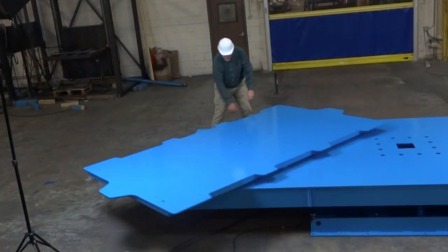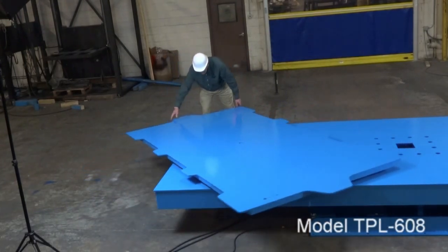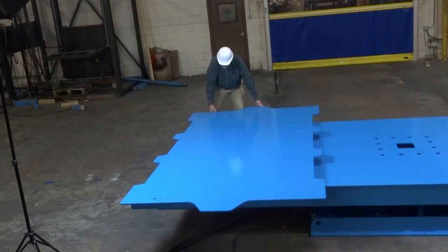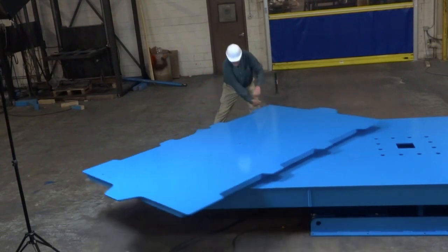Mounted on the powered platform are two 6-foot by 10-foot manual turntables. Each unit has a 5,000-pound capacity. The custom platform shapes were designed to accommodate the customer's fixture.